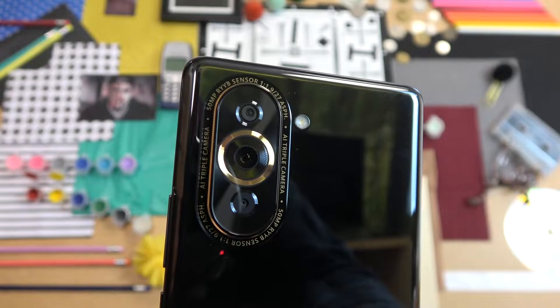Welcome guys, today I am with the Huawei Nova 10 and I want to show you a few camera tricks and tips for this device.